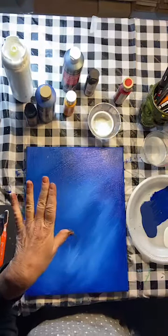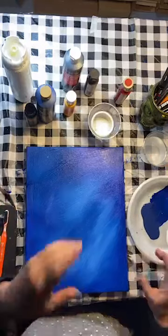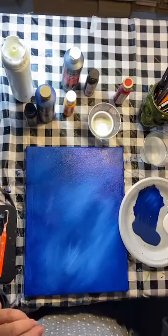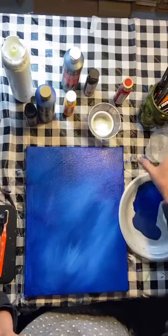I use paper plates, styrofoam plates, or little plastic meat trays for my palette. Some paper towels, some little cups of water — that's about all you need. I also like to have some chalk to sketch our birds on.